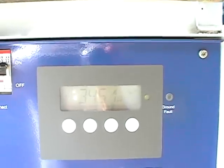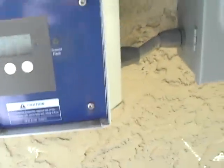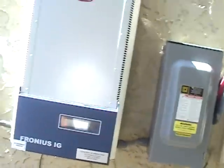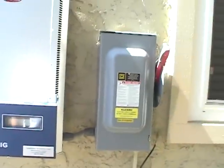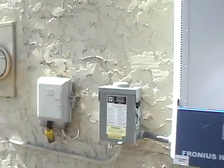Well, that's a non-grid type system. I don't know if you can see that, but it says 3419. So that's the inverter. DC disconnect, AC disconnect, meter.